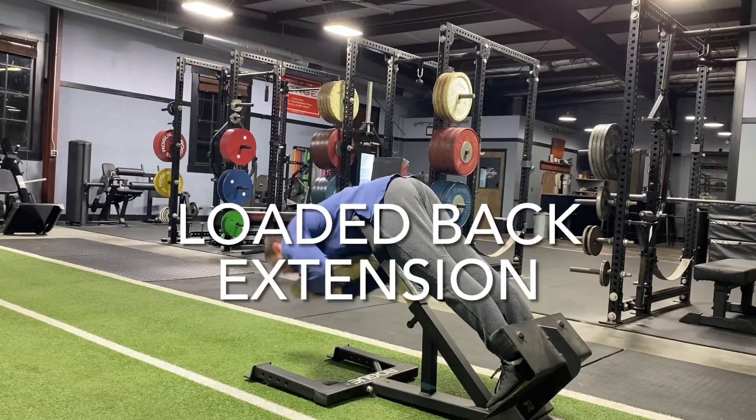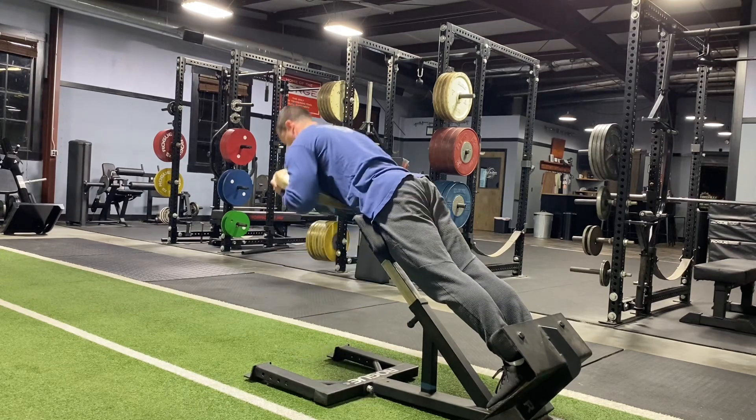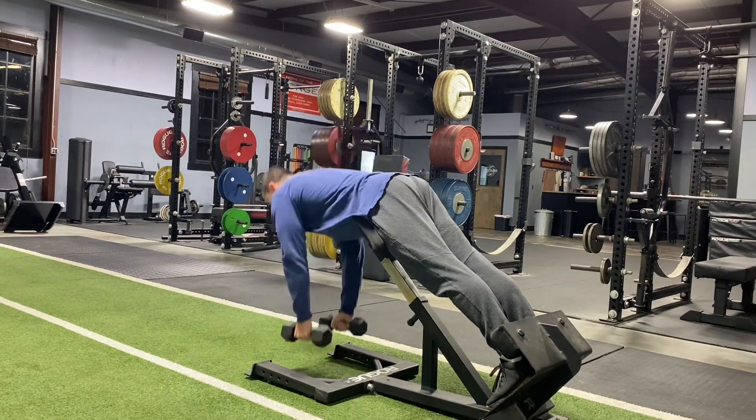This is a loaded back extension. You're going to get on one of these 45-degree benches, and you can use a variety of different ways to load this. First, here with a plate — just hold a plate across your chest, then go up and down.